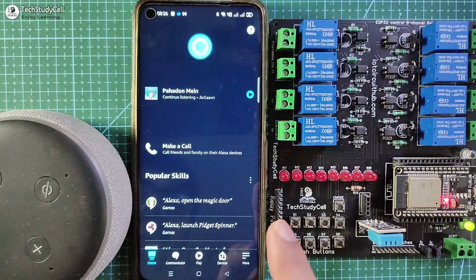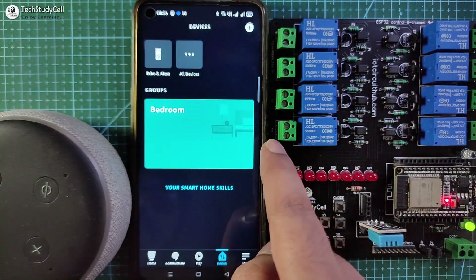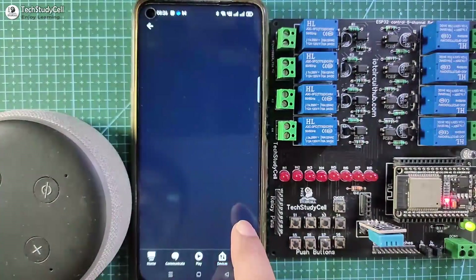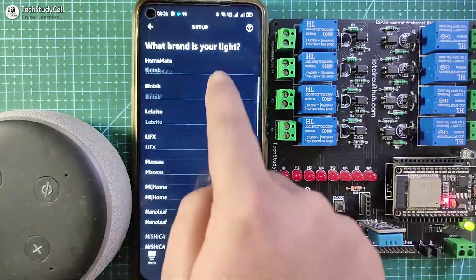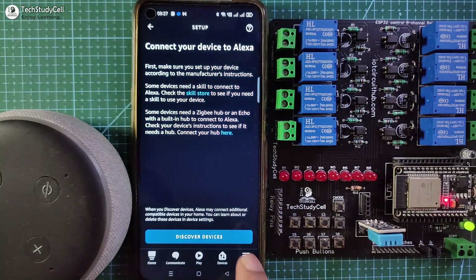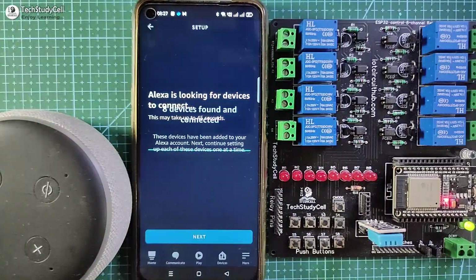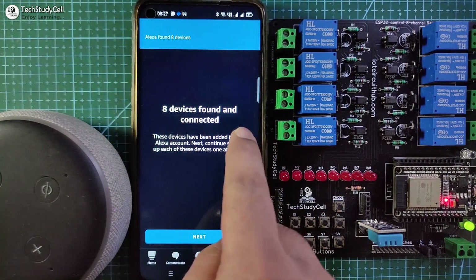First I will open the Amazon Alexa app, then go to Device. Tap on the plus icon and select Add Device, then tap on Light, then select Other. Now tap on Discover Devices. During this time the ESP32, Echo Dot, and the smartphone should be connected with the same Wi-Fi network. You can see Alexa found eight devices.